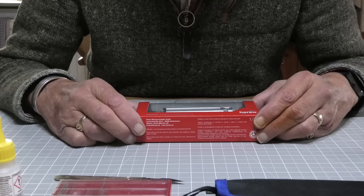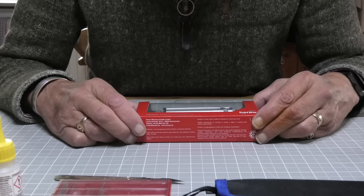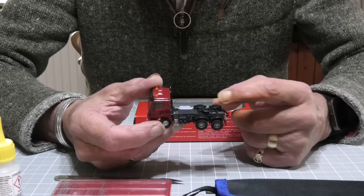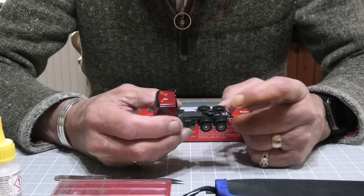Hello everyone and welcome back to Lakeside. This video is going to be about the two Weissman trucks which I've purchased — one from Gets and the other one a couple of days after. One of them is a tipper truck and the other one is a tractor unit, which has the facility to have a trailer popped on the back.